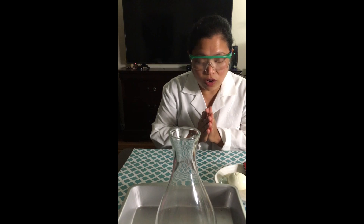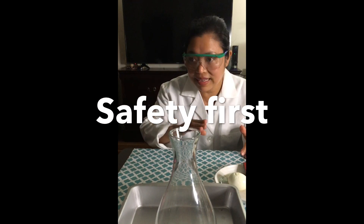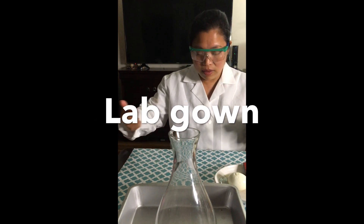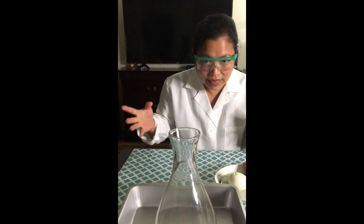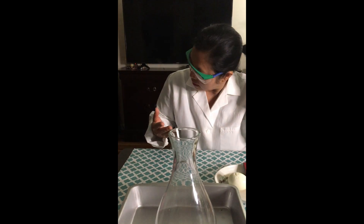Before we start, it is very important to always take note that safety is a big thing. When we talk about safety, we talk about putting your lab gown and your goggles. This would protect you in case something goes wrong in your activity — your eyes are protected. And if you're doing heating or anything like that, a ponytail is a must. We don't want fire getting into your hair. I've got two ponytails!